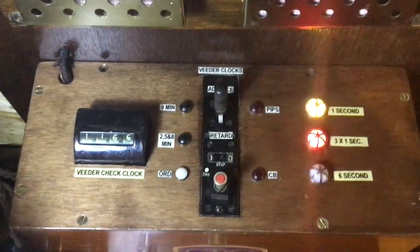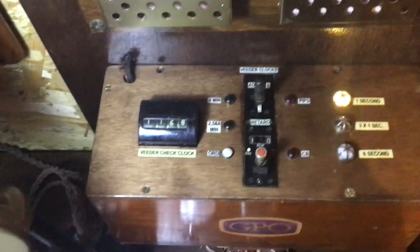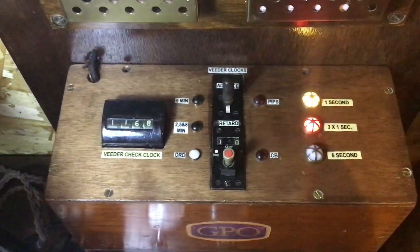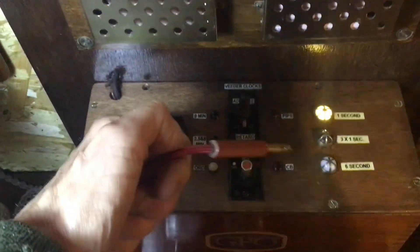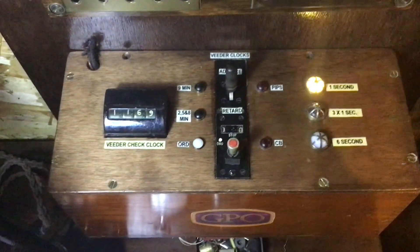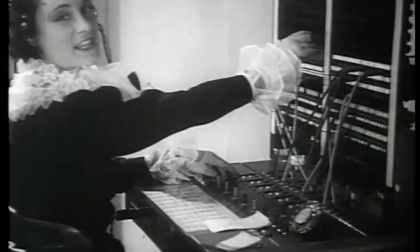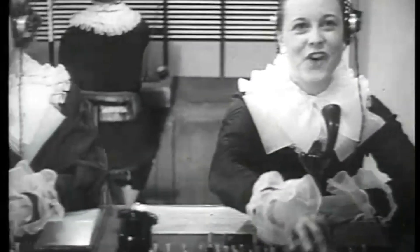For those of you younger folk who don't really know what a switchboard is — it was something that an operator would sit at. You'd ring, a light would come on, and she'd ask you what number you wanted. You'd tell her and she'd connect it with a big old jack, just plug it in. It handled exchanges with trunks, tolls, telegrams, and also straight telephone calls.